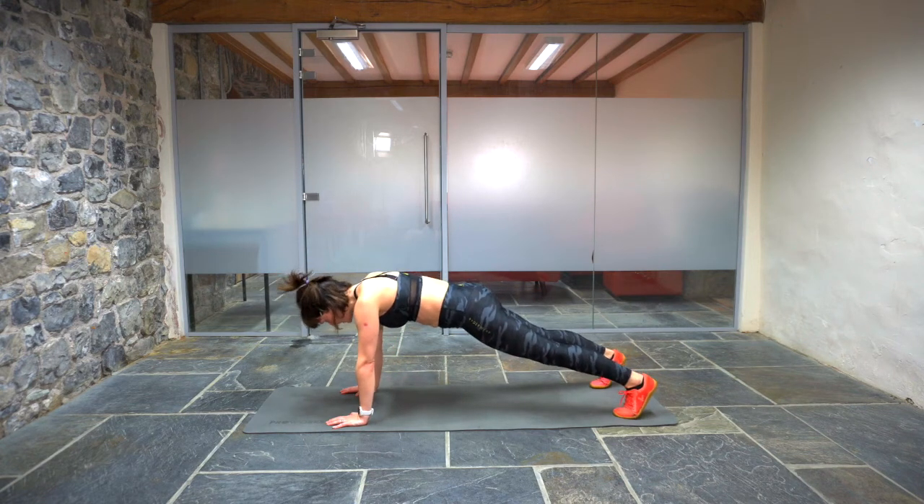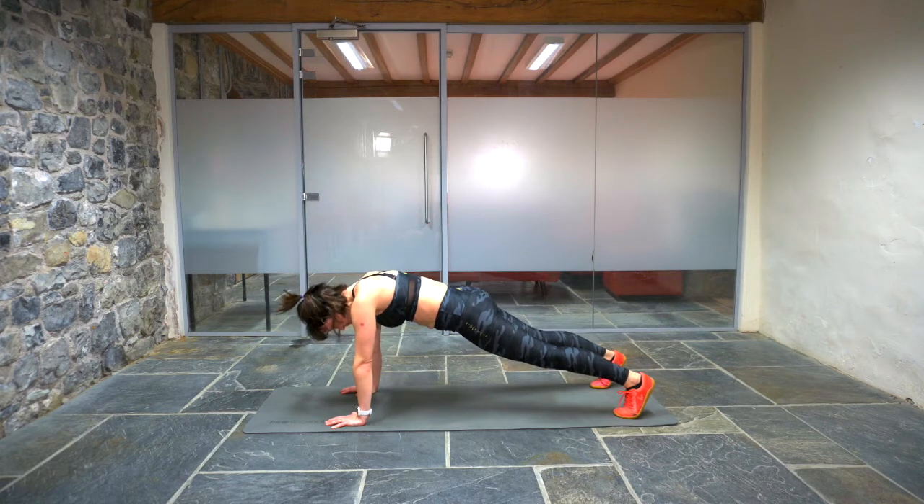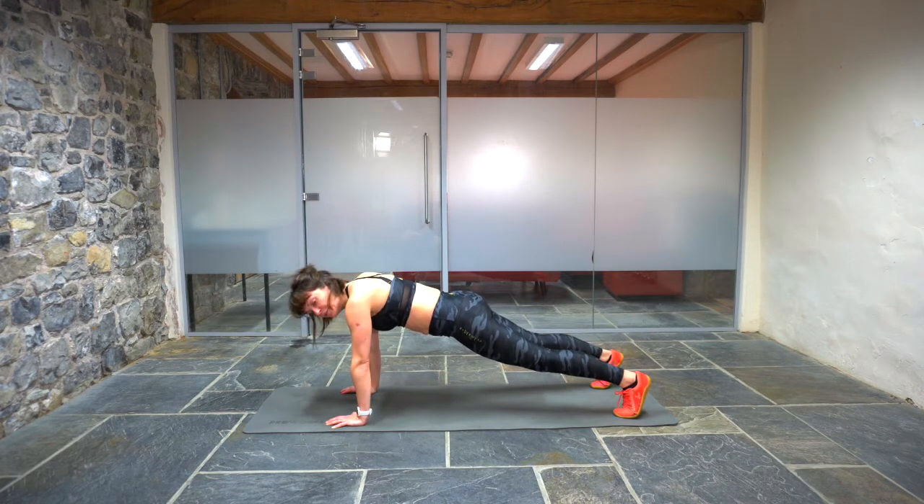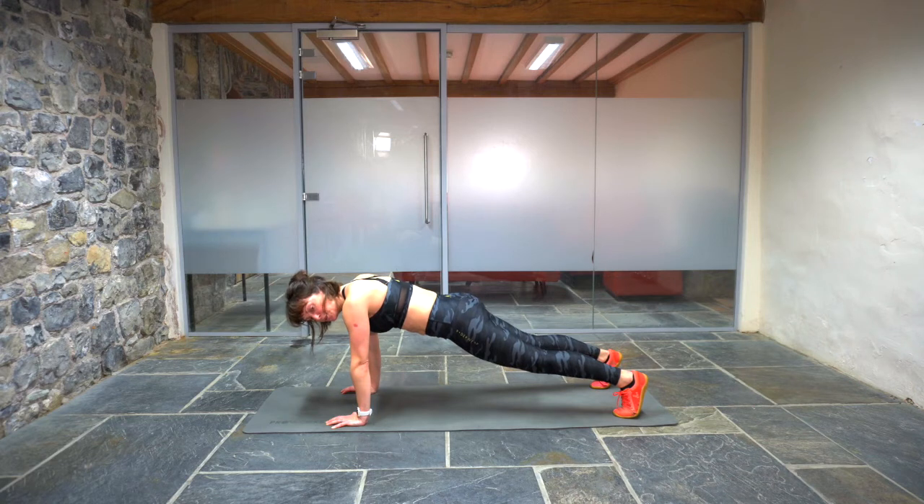Plank for a minute. Make sure you're holding your body but not holding your breath. Pull that tummy in, squeeze those glutes. If you need to drop to your knees at any point, that's completely fine. With this plank, if you're doing it up off your hands, feel the difference if you start to pull your palms towards your feet — feel how much more your abs engage when you do that.